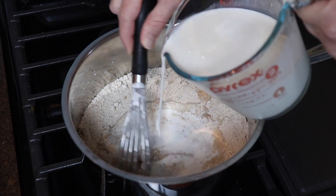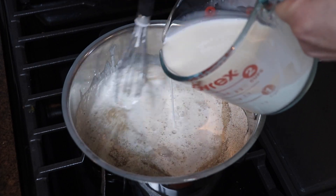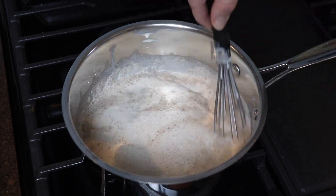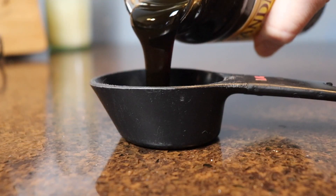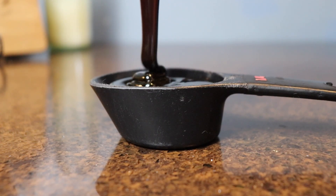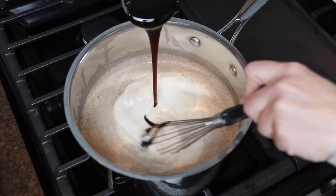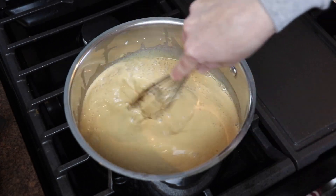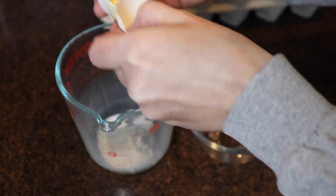Next I'm whisking in two cups of half and half, and then measuring out a quarter cup of unsulfured molasses and adding that into the mixture as well. I separated four egg yolks and whisked these in as well, and then it was time to turn on the heat.